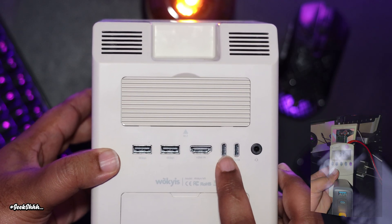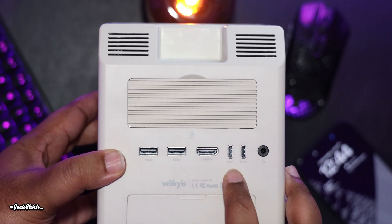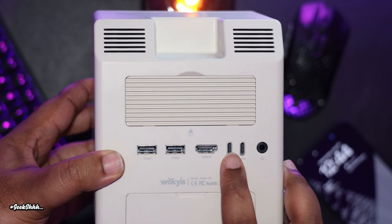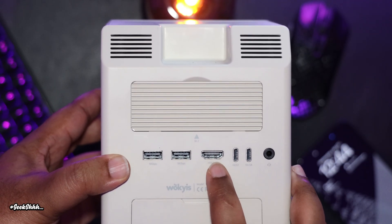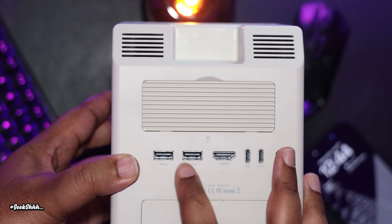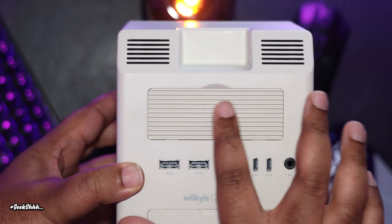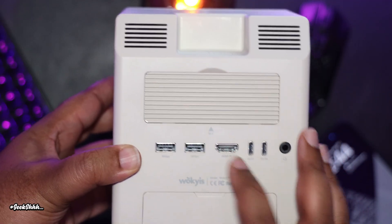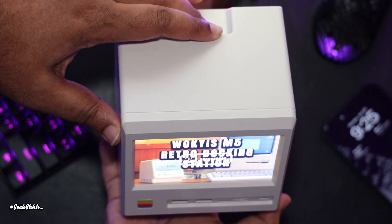We also have a USB-C input to connect to the M4 Mac Mini. You do not need to use both the USB-C input and the HDMI input to get a picture on your screen — only the USB-C input alone. Then we have the HDMI input, two USB-A 3.0 ports both supporting 10 gigabits per second, and a slot for the NVMe. Being that this is a fanless design, the rigid cover helps with the natural dissipation of heat. We also have two buttons on the top to control the brightness of the screen.